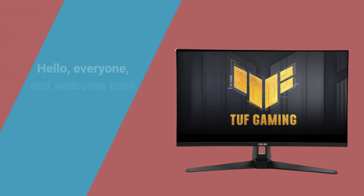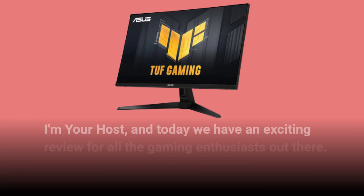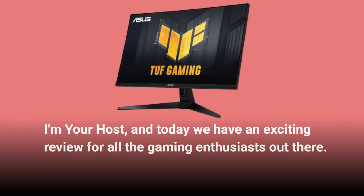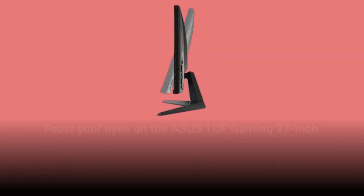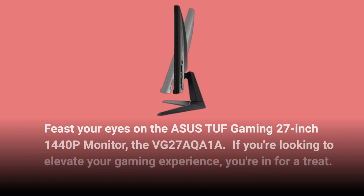Hello, everyone, and welcome back to the UK Pro Reviewer channel. I'm your host, and today we have an exciting review for all the gaming enthusiasts out there. Feast your eyes on the Asus TUF Gaming 27-inch 1440p monitor, the VG27AQA1A. If you're looking to elevate your gaming experience, you're in for a treat.